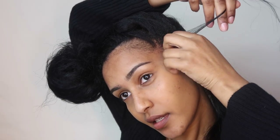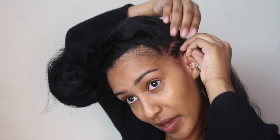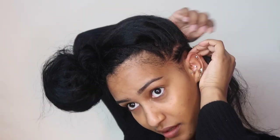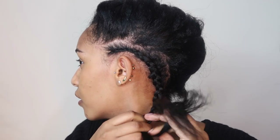I'm just going to braid my hair all the way back. Before I started doing this method I would just put my hair in a small bun in the back, and that was not cute because you could see and feel a bump. This is definitely way better. I'm going to braid it all the way to the end.